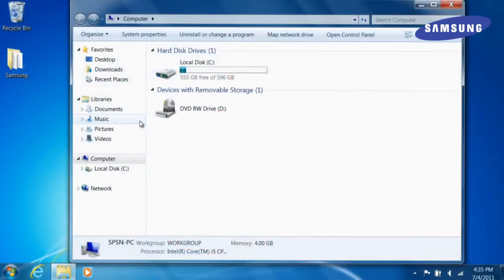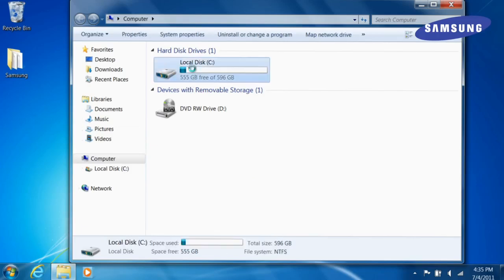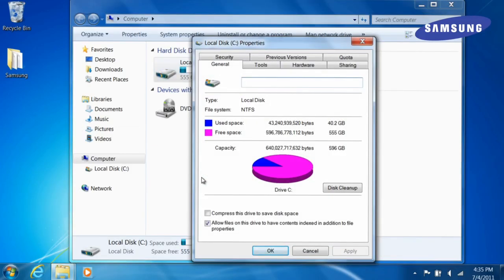Before you upgrade your PC, make sure you've performed the following steps. First, determine how much space you'll need on your new SSD drive. To determine how much space you're using, simply right-click on your C drive and choose Properties. Check the amount of space currently used and be sure to select an SSD drive that provides you enough space.